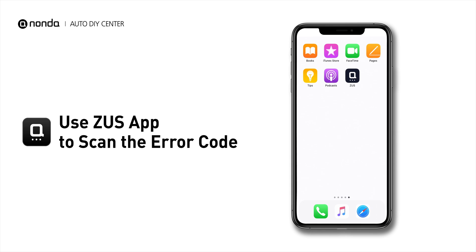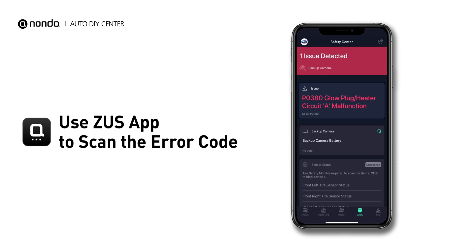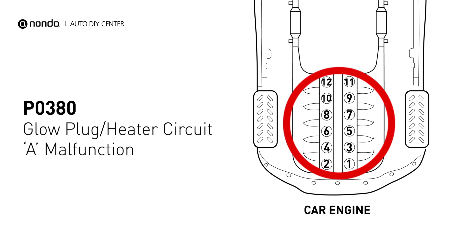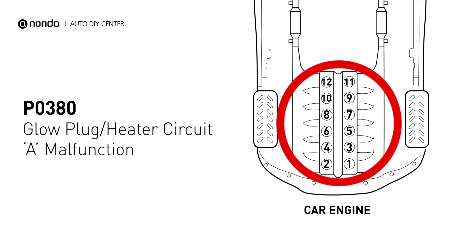Use the Zeus app to scan your vehicle and see the error code P0380. It means that the powertrain control module detects a variation in the voltage from the A area of the glow plug heater circuit that is more than a 10% variation from the expected output.